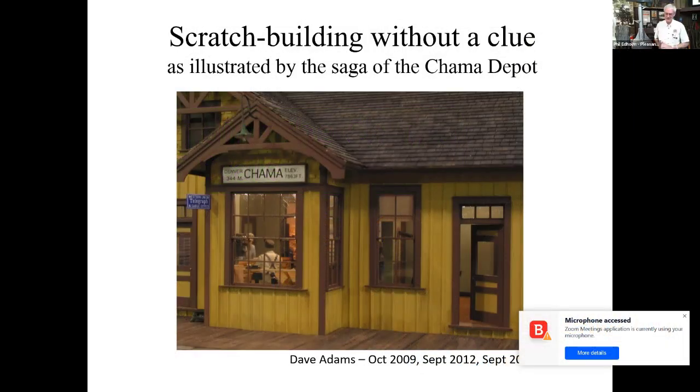Thank you, Phil. I'm glad to be here. This clinic actually is recycled — it's a build of about 2009. I looked at it and thought, okay, this has got a lot of brute force methods in here. So for everybody that's not into 3D printing, there may be something in here that's going to be useful.